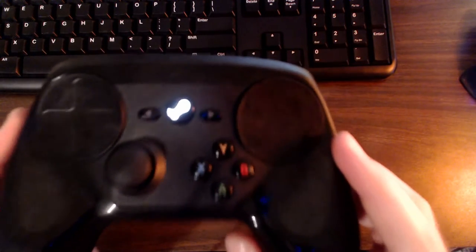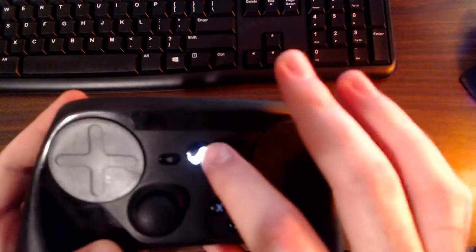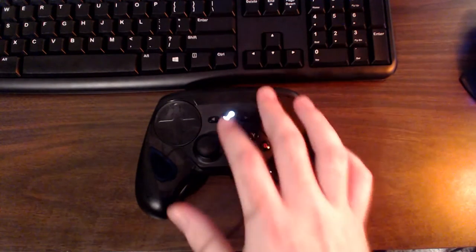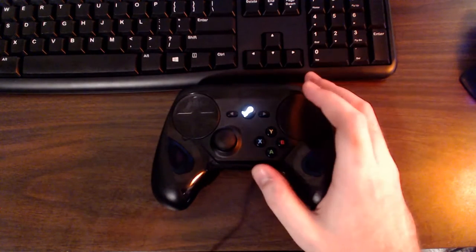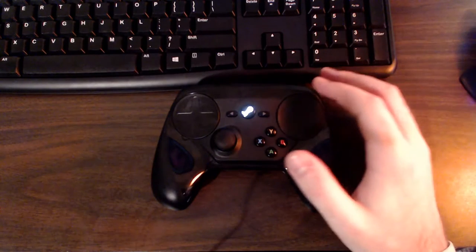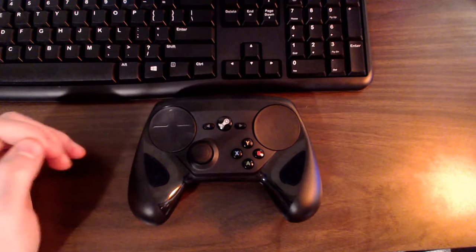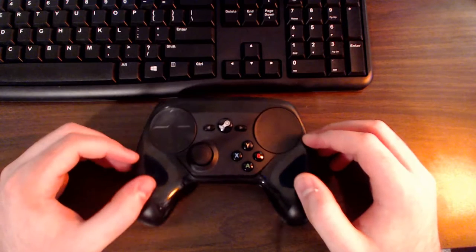Once you have the batteries inserted, snap the back plate on until you get a click. Then connect the dongle to your PC, hit the middle button, and you get a nice audible beep when the controller syncs up. The middle button lights up with a subtle glow. You don't have to hold a button and wait for some application — it just automatically pairs. Simple as that.